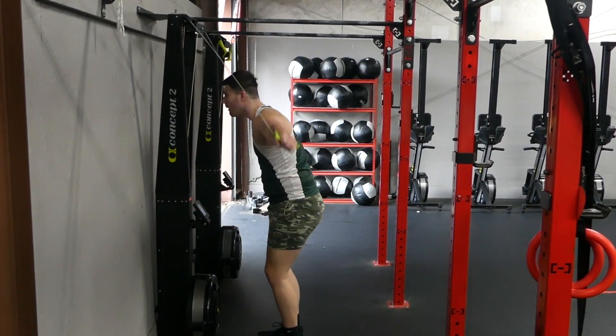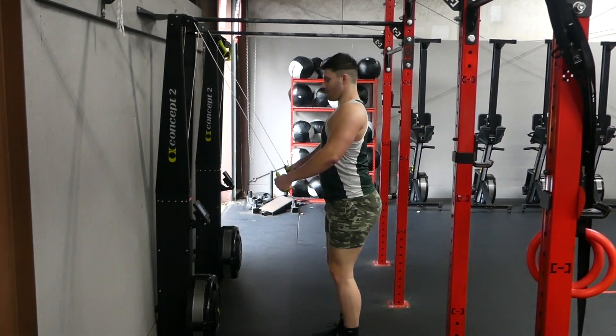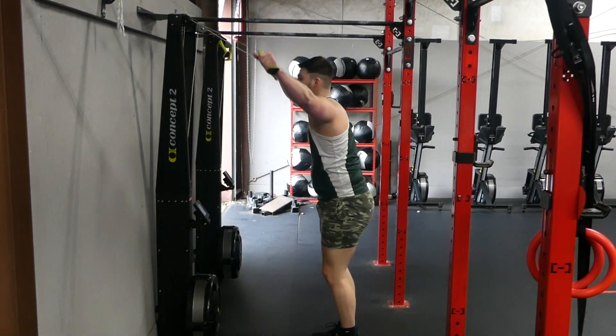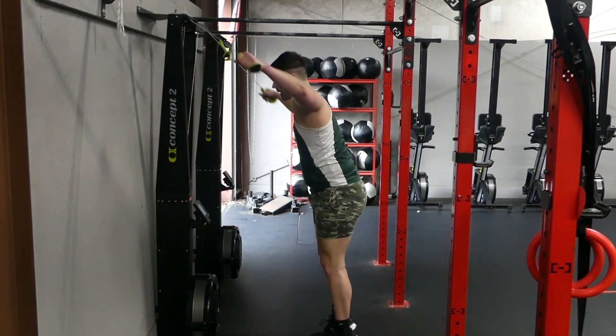This is how you do NOT want to do the air ski rower. Take a nice big step back. Depending on your height — myself, I'm pretty tall — I'm going to have to step back farther than somebody who's a little bit shorter than me. I also have to make sure that my head does not hit the machine, so be careful about that.